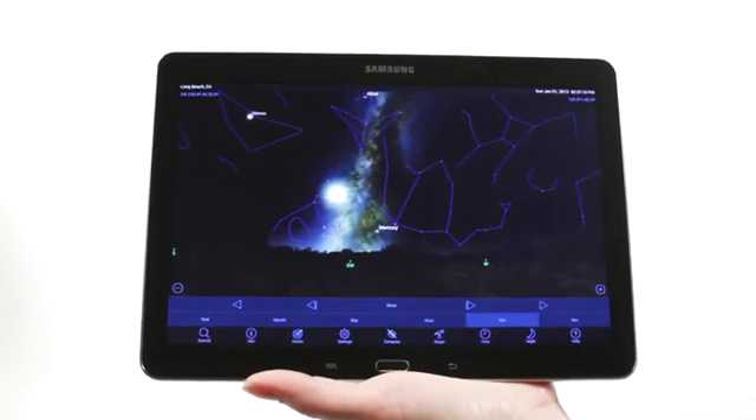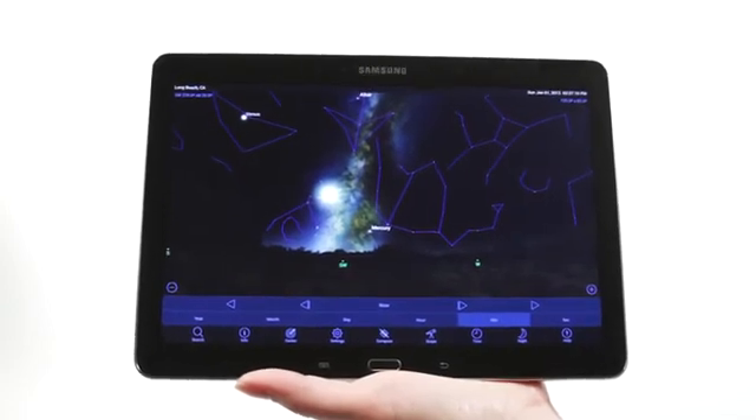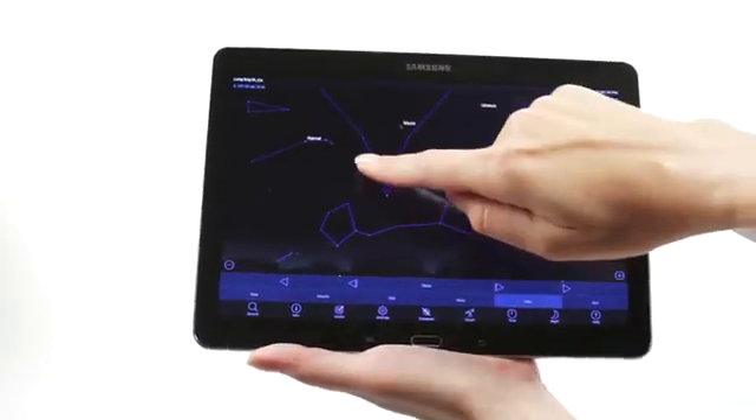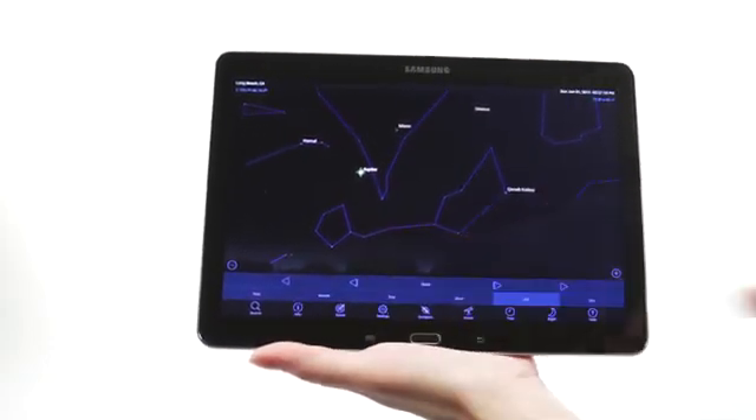When you're out under the stars, use Celestron's free SkyPortal mobile app for iOS and Android to locate objects in the night sky. As you observe, listen to SkyPortal's audio descriptions for the most popular objects.